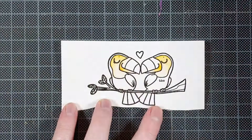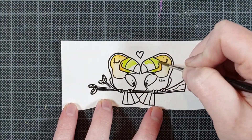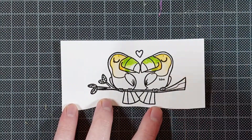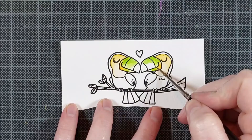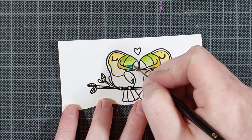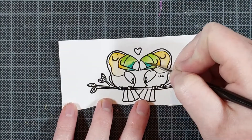Now I'm still being careful, even though I have an embossed outline, to do all my lightest colors first before I do the black. Black has a tendency to just take over all the colors if you make a tiny mistake, so I always do it at the very end so I don't have to worry too much about it.